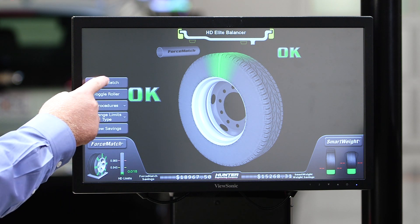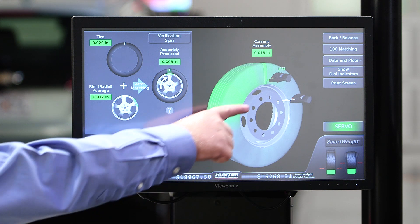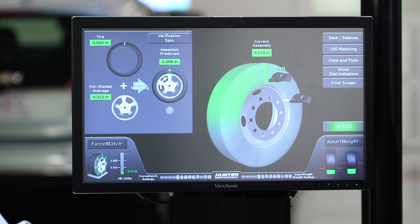If we have a problem with the assembly, we can press the force matching button and it'll show us where the high spot of the tire is and the low spot of the rim, so that we can bring those two together and reduce vibration and increase tire life.